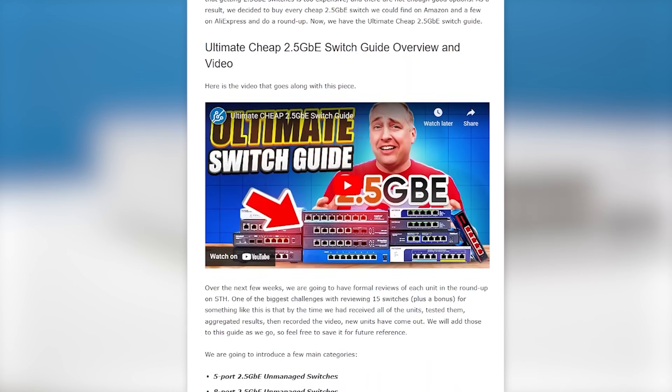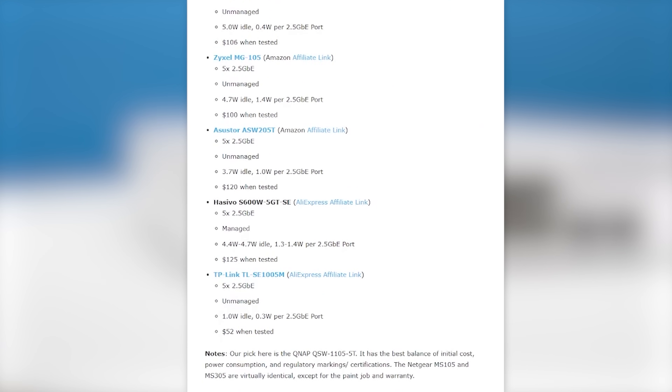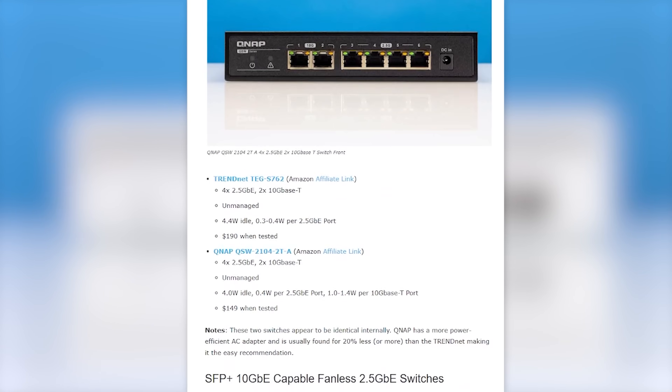Those three switches represent a new class of 8 2.5 gig and 2 SFP Plus 10 gig port switches that are relatively inexpensive. You could not get a switch like this for under $400 or $500 just two or three years ago. On the STH main site, we're keeping a guide with over 60 switches now listed with all the different port counts and features, so if you're looking for one, definitely go check that out.